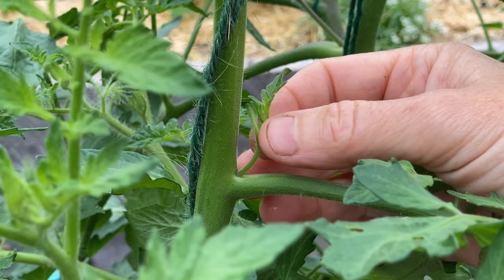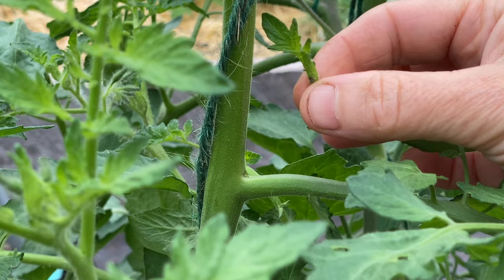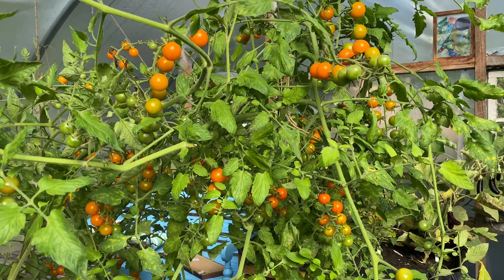Pruning tomatoes is generally about removing suckers. These are the side shoots that grow from the angle where a leaf of a tomato plant meets the stem. Suckers do produce flowers and fruits, but allowing all the suckers to grow results in a dense, overgrown plant that's hard to support and, due to lack of airflow, is more prone to diseases. All of that shade in the middle of the plant can also slow down the ripening of the fruits.